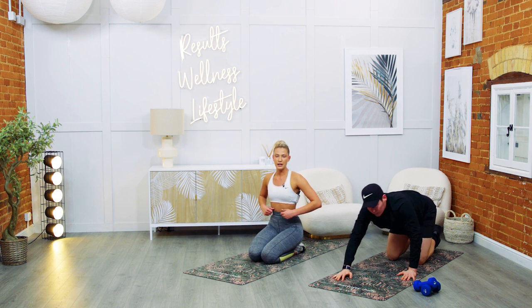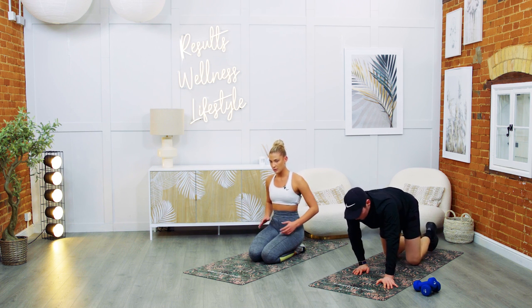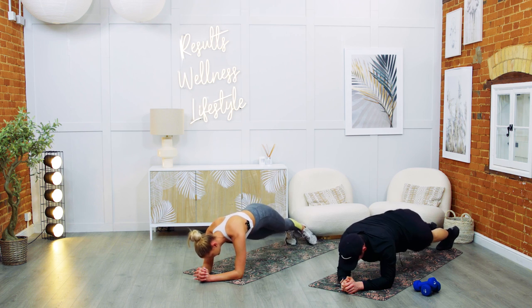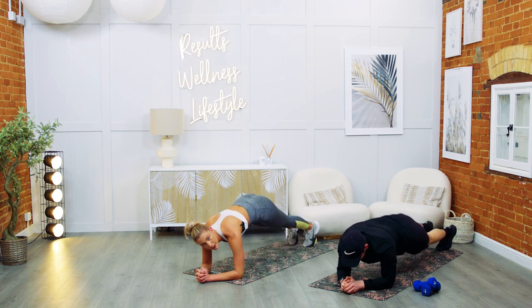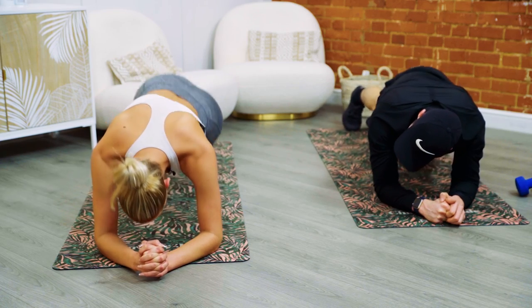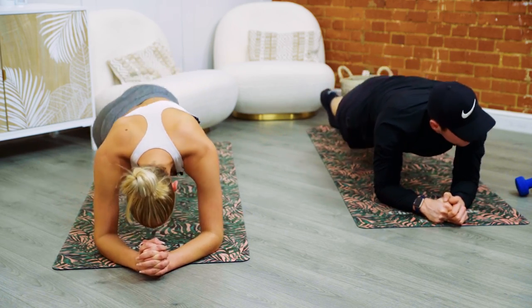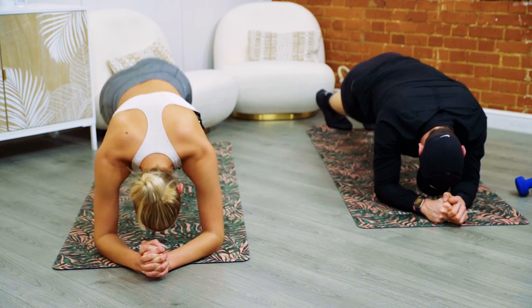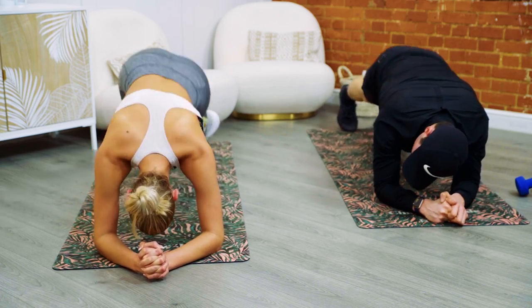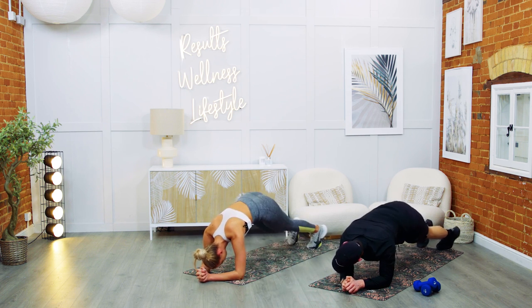Hip dips — five, four, three, two, one — let's go. Side to side, dip, dip. Create a rainbow with that pelvis. Feel the waistline work, feel the obliques work — brilliant exercise. Don't stop. For the final: ten, nine, eight, seven, six, five, four, three, two — and rest.